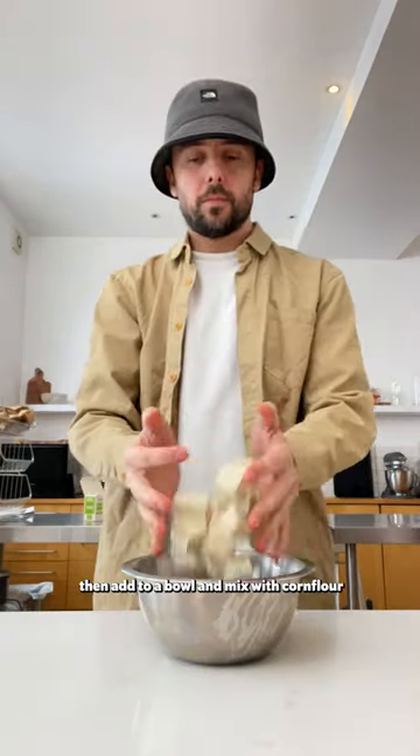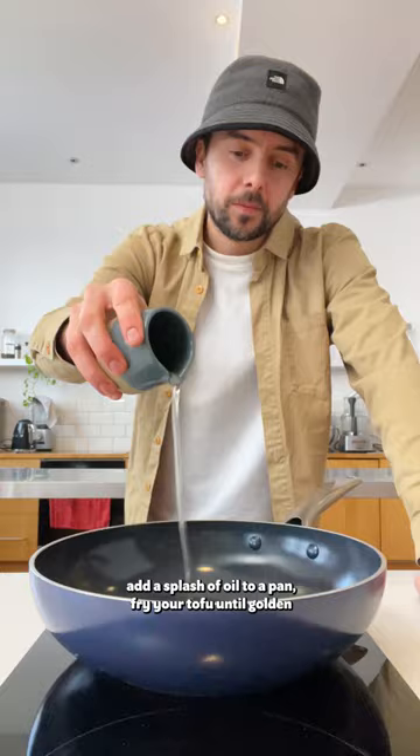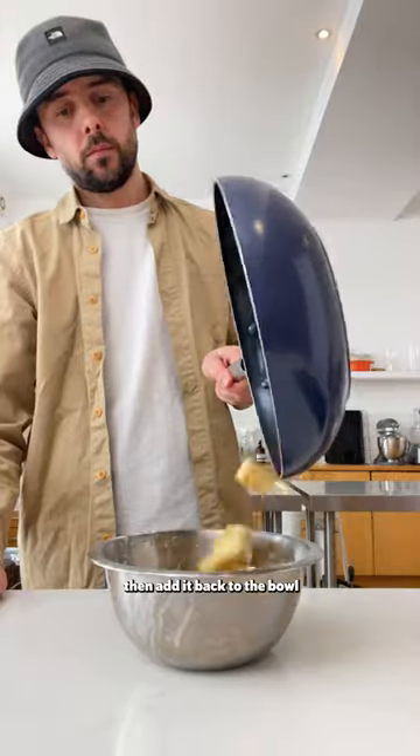First, slice your tofu into cubes and add to a bowl and mix with corn flour. Add a splash of oil to a pan, fry your tofu until golden, then add it back to the bowl.